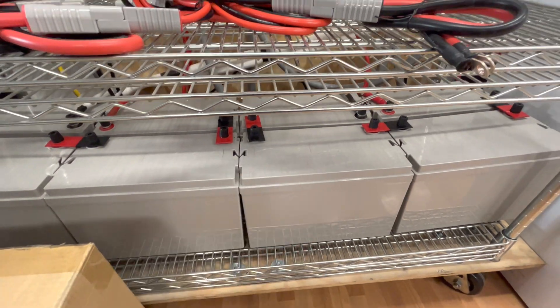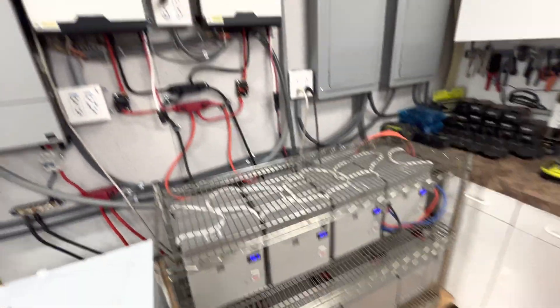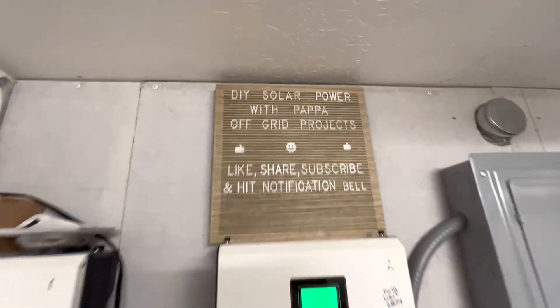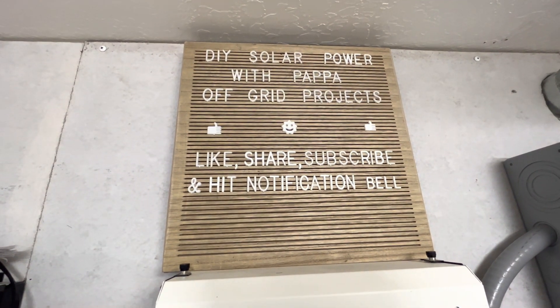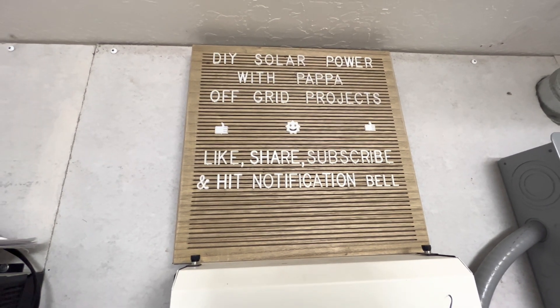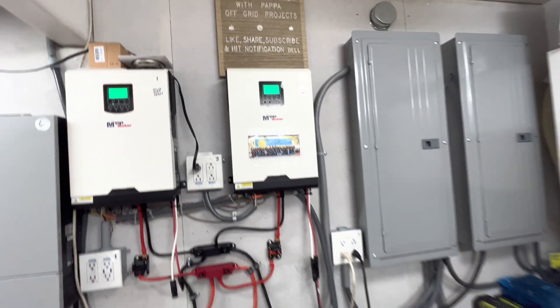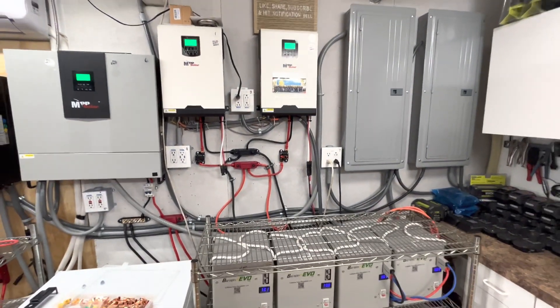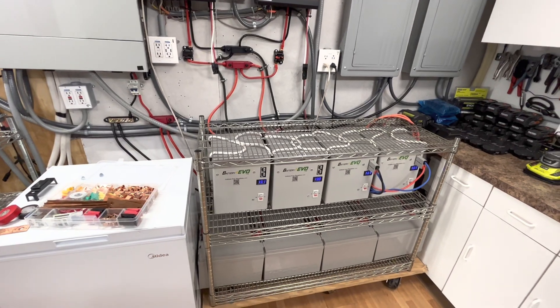I'll do a video on that when we get it finished. Just wanted to do a quick video — please like, share, and subscribe. You can find me on DIY Solar Power with Papa, Off-Grid Projects, or DIY Solar Guy on YouTube. Hope you have a truly wonderful and extremely blessed day, and we will see you in the next video.